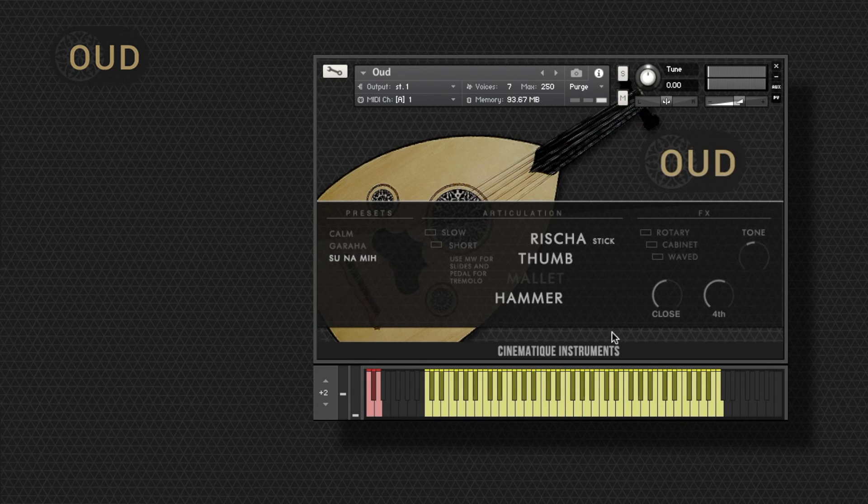So this string instrument really does offer a lot. That's it for this video — thanks a lot for watching. I hope you enjoyed it, and check out our website for even more information. See you next time!